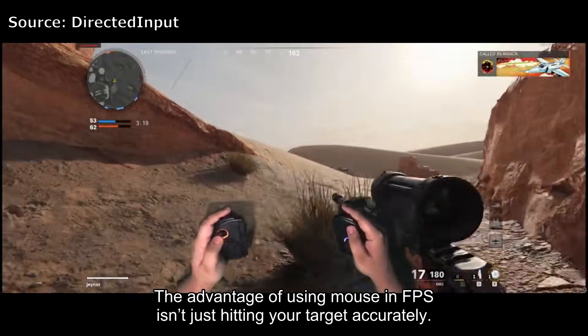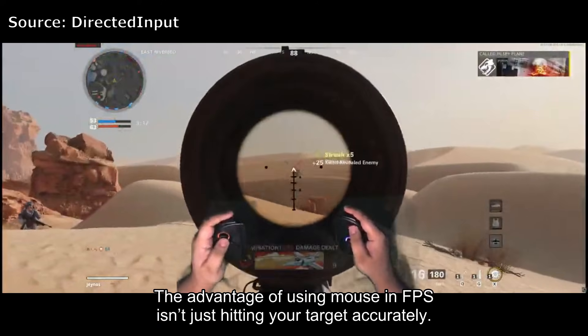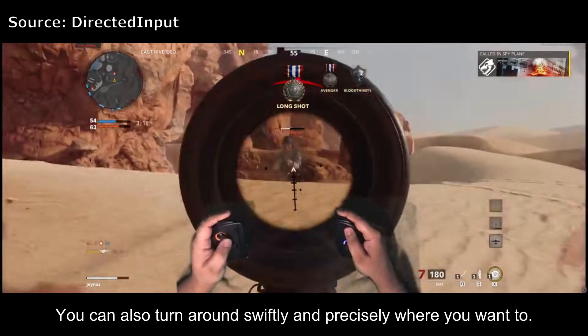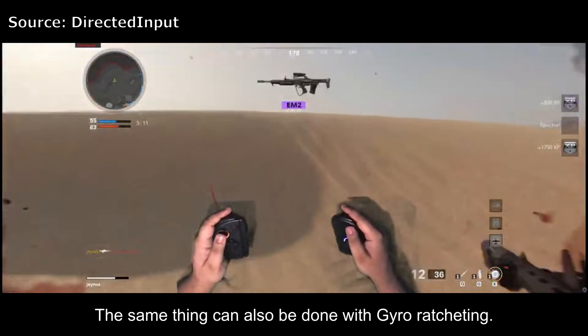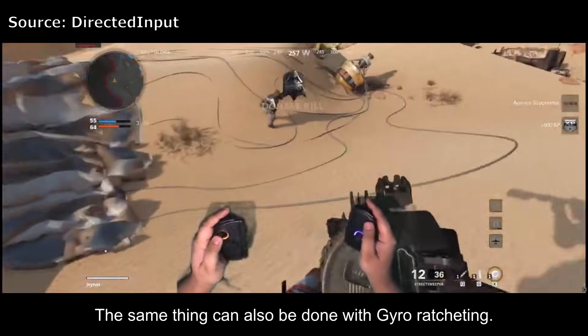The advantage of using a mouse in FPS isn't just hitting your target accurately — you can also turn around swiftly and precisely where you want to. The same thing can also be done with gyro ratcheting.